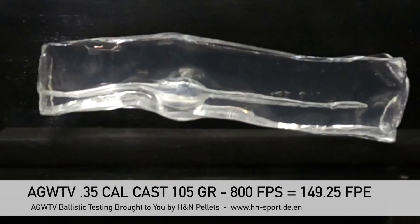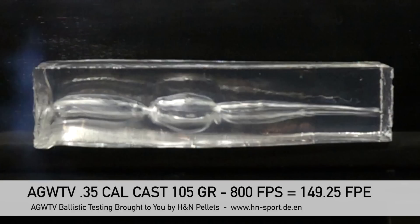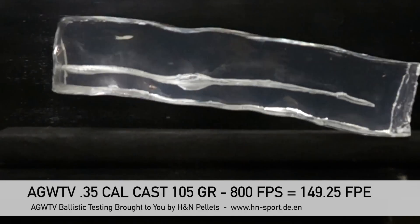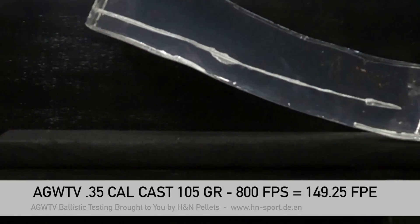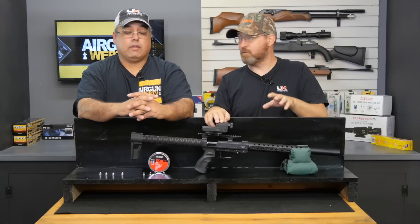Thus far, that's the most impressive impact we've had on the gel. We've seen some big cavities, but the fact that it took that 19-inch block and just rolled it off the table — and that was 150-ish foot-pounds — that's what this rifle is doing. That's a lot of energy out of a very small platform. Pretty much tells me all I need to know. Deer, hog — this will do it.